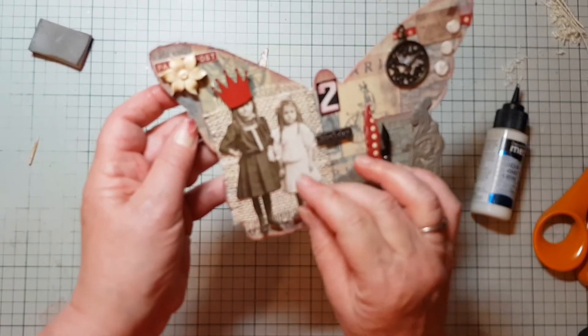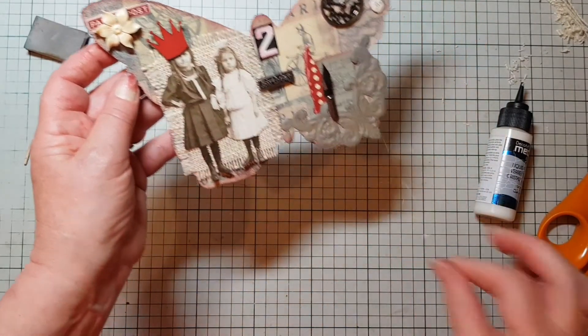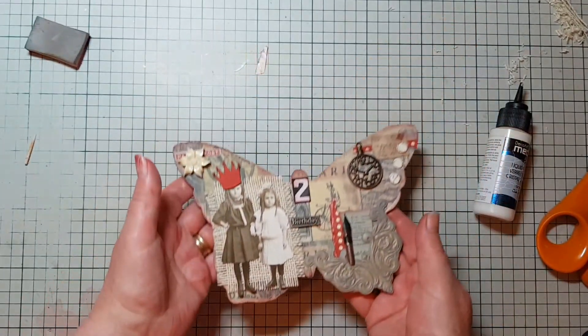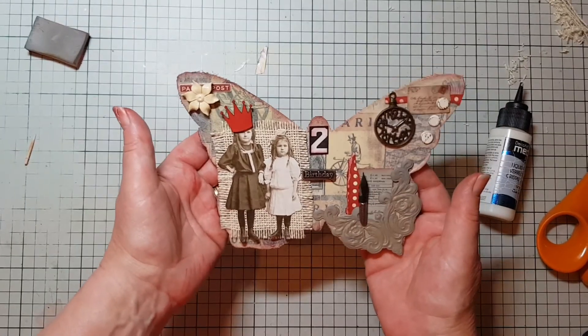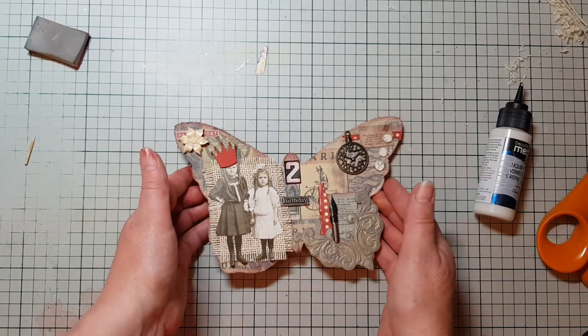So I hope that will inspire you to get your bits and pieces out of your little craft box and actually make something with them, rather than just look at them — which is very easy to do! So thank you very much for watching and see you again next time. Bye!